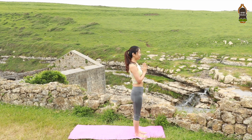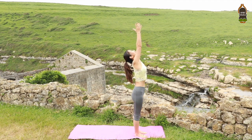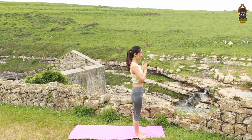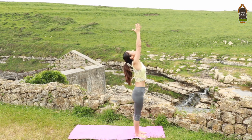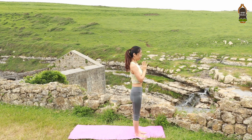Slowly open the eyes. On your inhale, raise your arms over the head. Exhale, bringing your hands in front of your heart center. Two more like this. Inhale, arm circle. Exhale, hands to your heart.